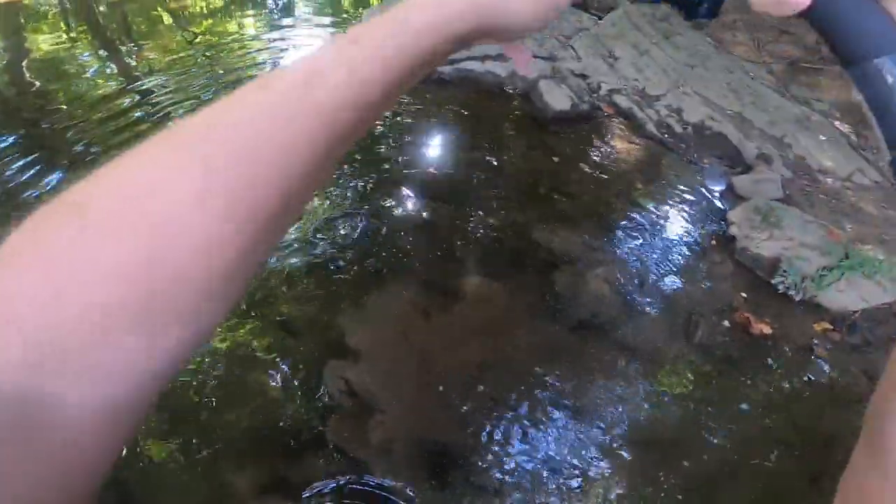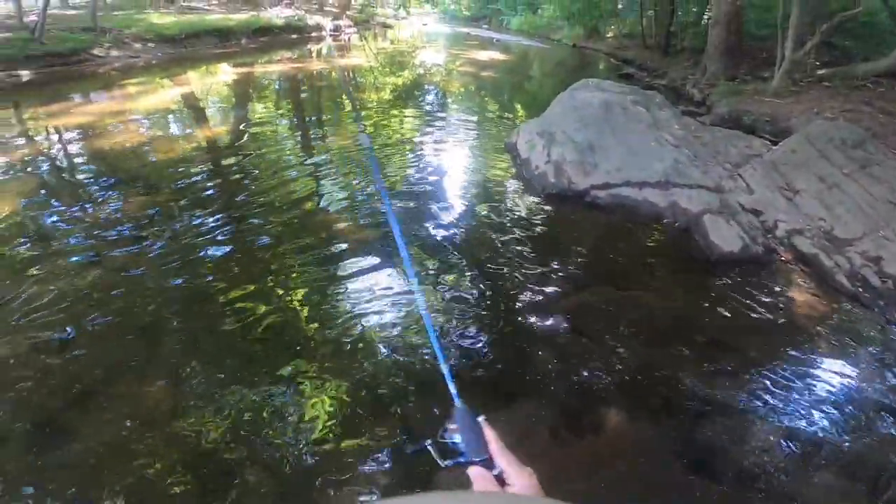These smallmouth love to hide under this rock. Come on buddy... I gotta be really careful that I don't snap the line.